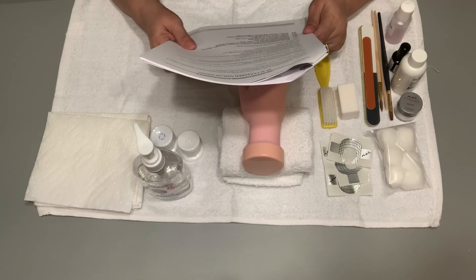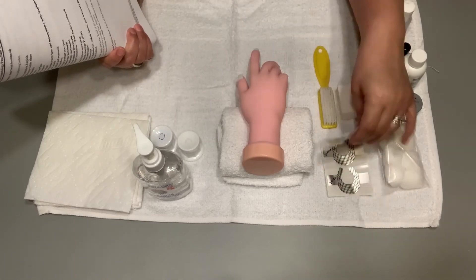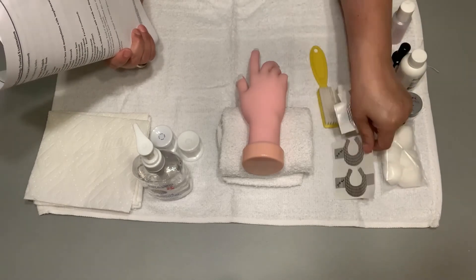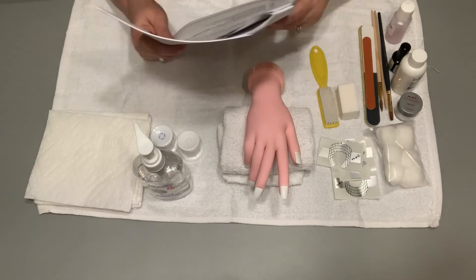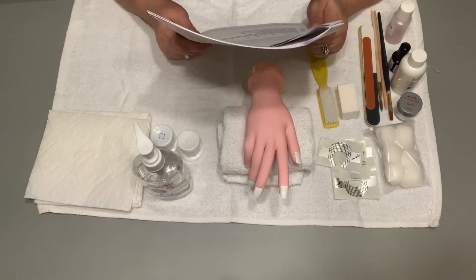Turn the hand toward the examiner to indicate you have finished. The instructions will be repeated. You may begin. So you're going to set up everything. You may want to cut your forms individually instead of having this whole set of four that you're going to have to cut there — you may want to cut those before. Set up everything, then turn your hand around to indicate you have finished. Then the proctor is going to give you your next verbal instructions.